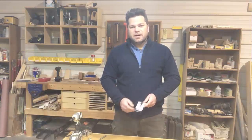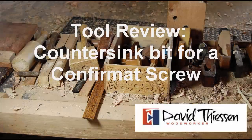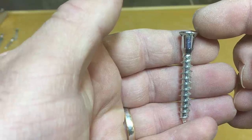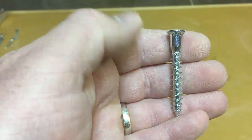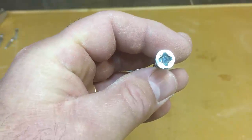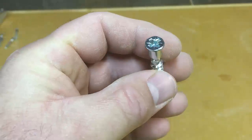But not just any countersink bit — it's for a Confirmat screw. Here's what a Confirmat screw looks like. It's about 50mm long, which is about 2 inches. It has a 10mm head, a 7mm shoulder, and the thread portion is 7mm with the shank being just under 5mm. It has a Posidrive head on it, which is like a Philips but it's the European version — it has some extra little fins on the driver bit that help prevent cam out.